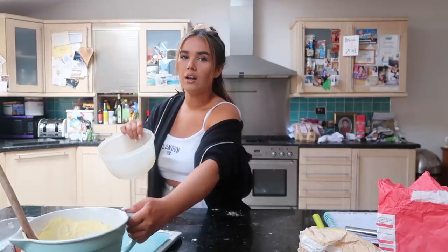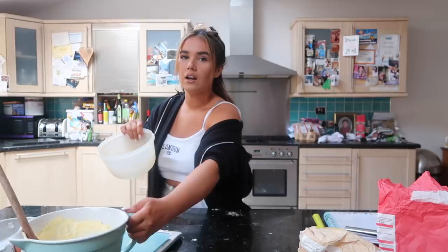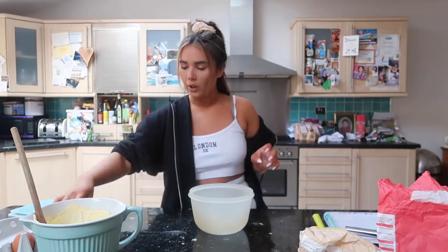We need four eggs, which I'm going to whisk together in a bowl. I like cracking eggs - it's satisfying.